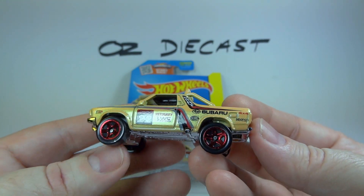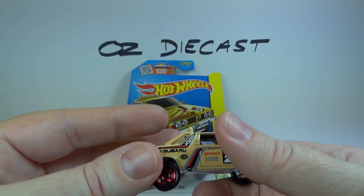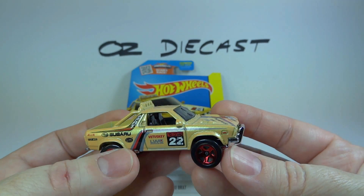That's a great tampo there. Okay, thanks for watching — stay tuned for the latest Oz Diecast reviews, and have a cool kind of day.